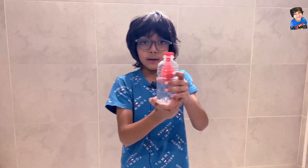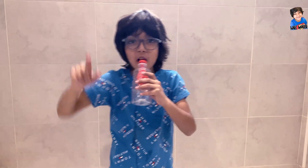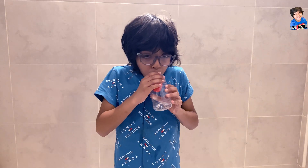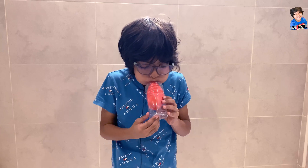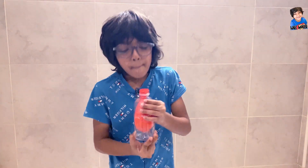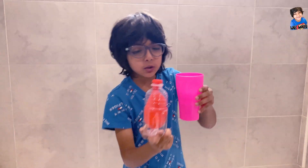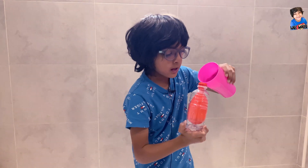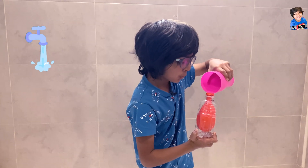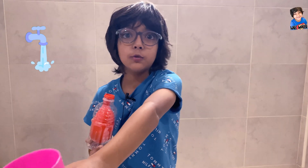Then remove it and the water will cover. If the water was gone while you were blowing, then put more water because we have more area now to put water. I need more water for this one.